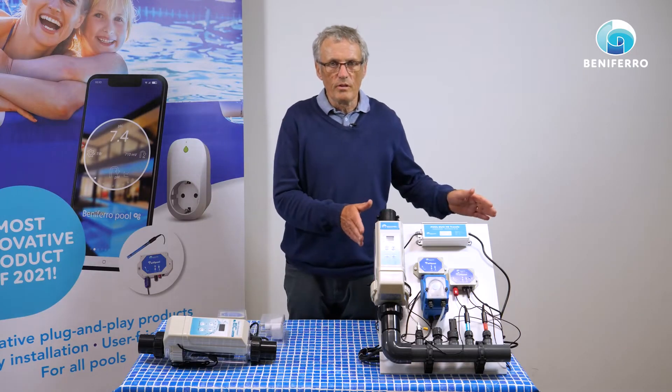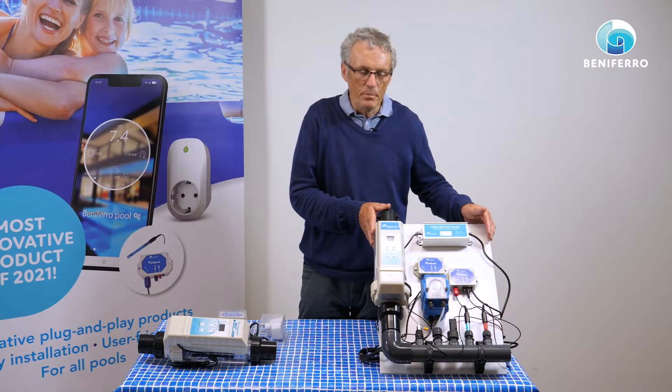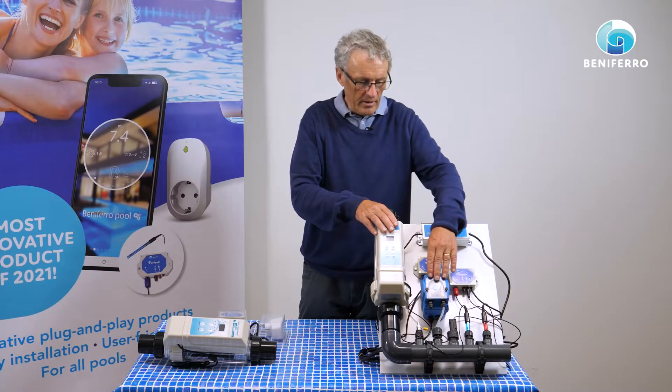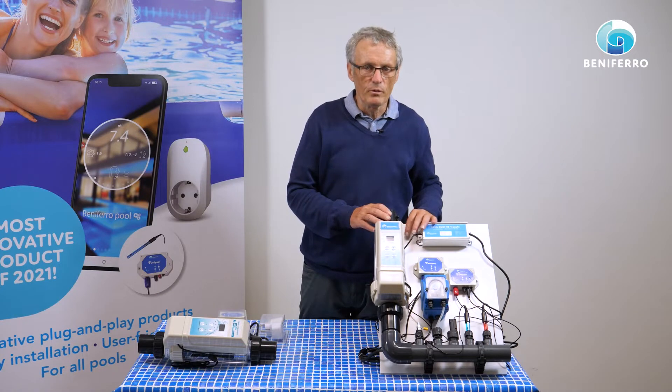As with Benifero, we want to take plug-and-play as far as we can. We have also developed plates — modules — on which everything has been pre-assembled and pre-configured as far as possible. This is an example of a salt electrolysis plate, where we have the electrolysis, the peristaltic pump and the measuring devices already mounted.